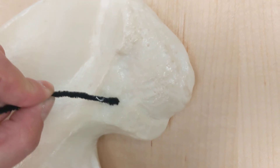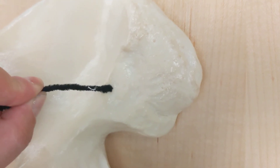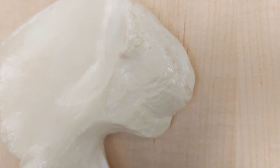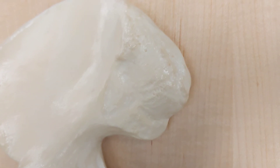What do we call this? That is the auricular surface.